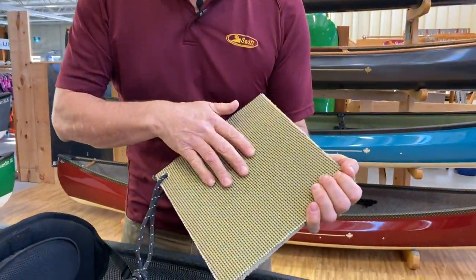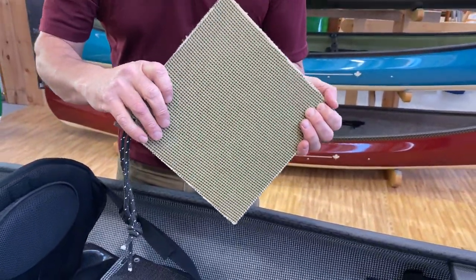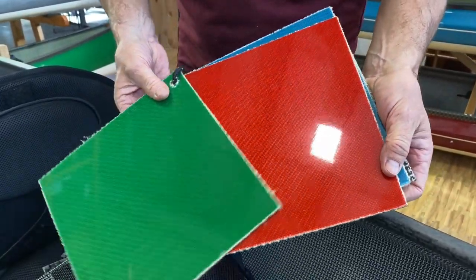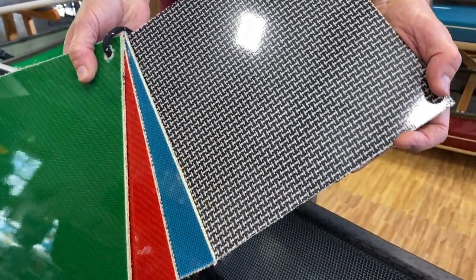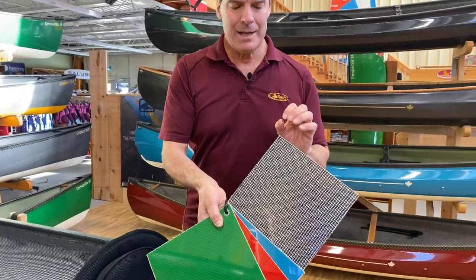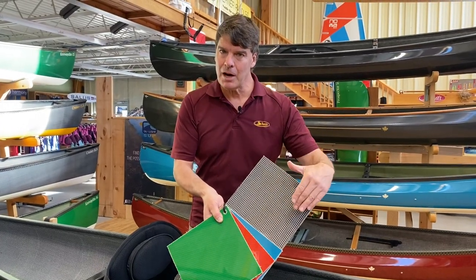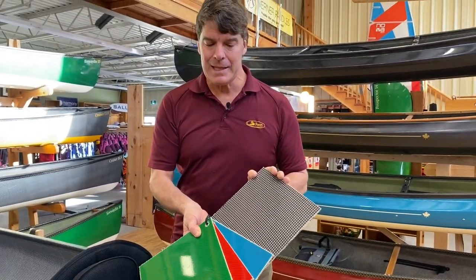Here are the options for our Kevlar Fusion laminate. They come with a crossweave of gold Kevlar and composite black on the inside — really neat look. You can get it with emerald green, ruby red, or sapphire blue. Some folks really like getting the carbon and negra H-weave on the outside for a little more technical look. It saves about half a pound off the weight of a Kevlar Fusion pack boat. The black carbon provides lots of rigidity, and the white and negra gives the boat a little bit of impact resistance and softness to allow the carbon to give a little bit. Any of these colors look fantastic.